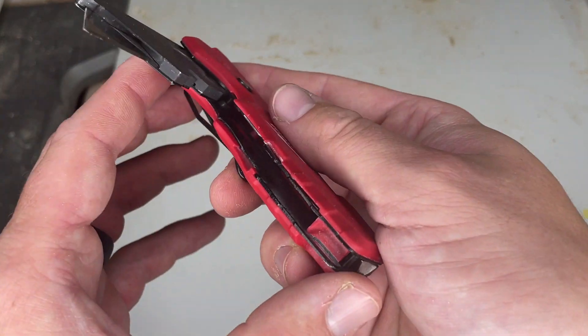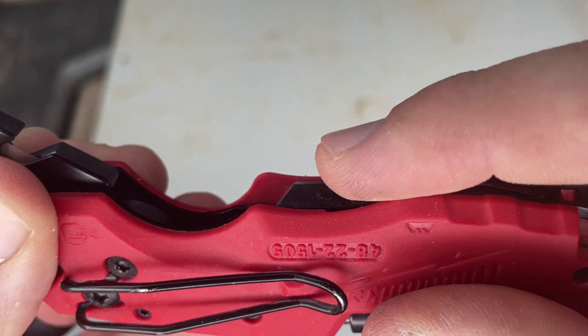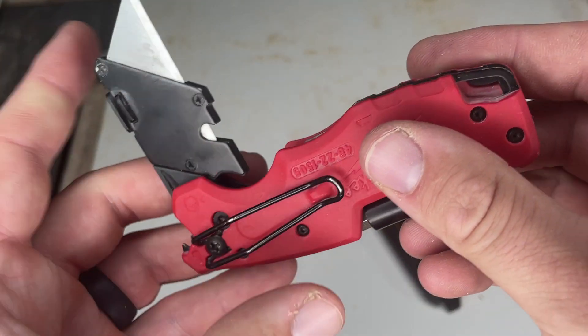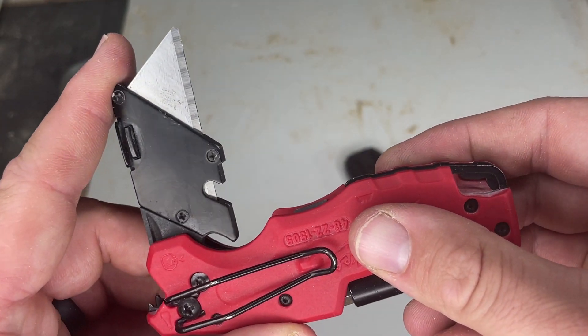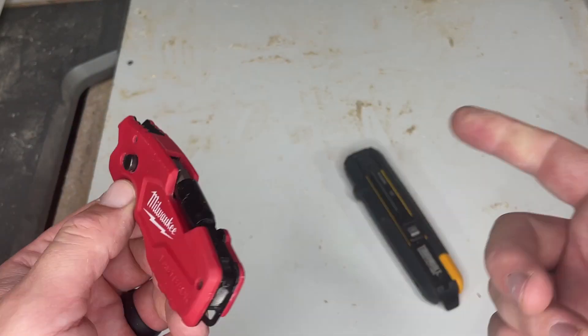You can also store a blade right there — I have one in there. Right there you can store a blade. That's super nice in case you're going to use your blade a bunch and it gets dull, then you change it.